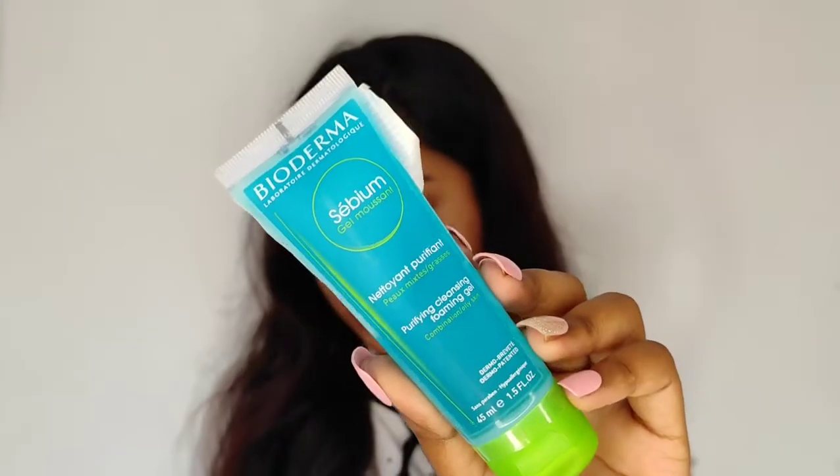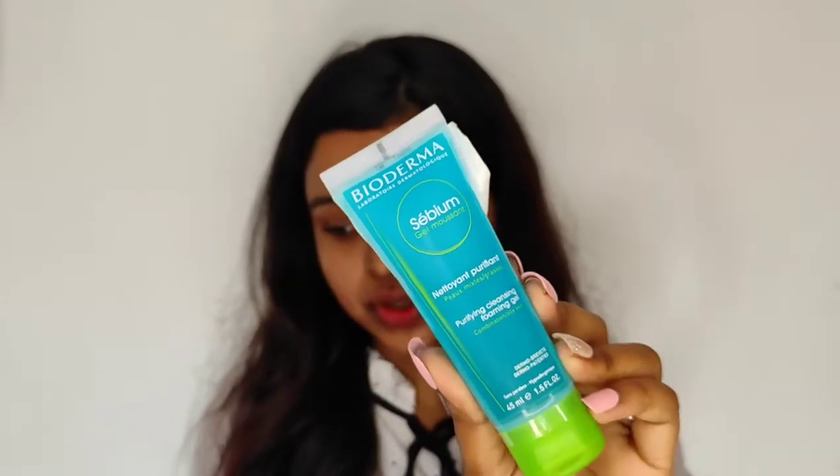The second product in this range is the Bioderma CBM Gel Moussant. As you can see, the packaging is really cute and travel friendly — both of these products are really travel friendly. Before showing you how I use it, let me share some ingredients and amazing benefits. The main ingredient is a soft cleansing base with pH 5.5, which cleanses while respecting the skin barrier.